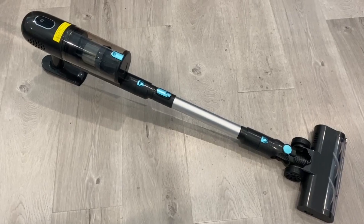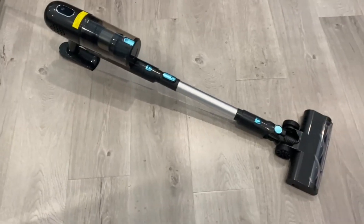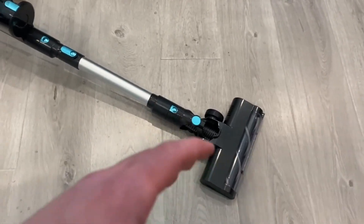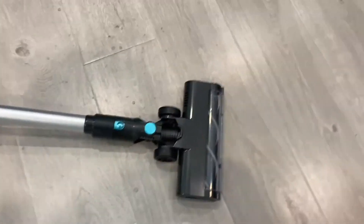Hello everybody. Today in this video I want to talk about this Pretty Care vacuum. I have a lot of things to say about this vacuum cleaner — I do really like it. I also want to talk about how you would use it, because a lot of people do have questions about how you use it.